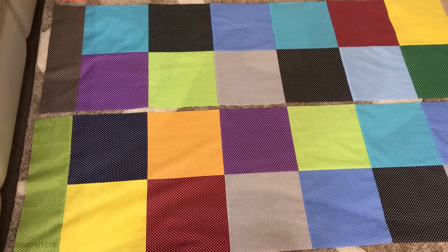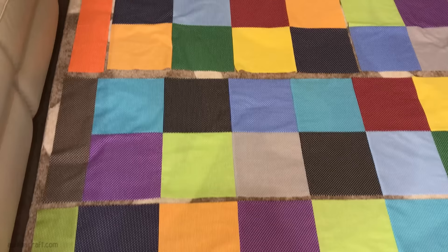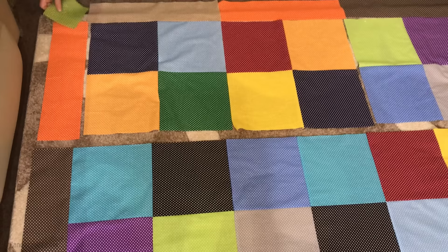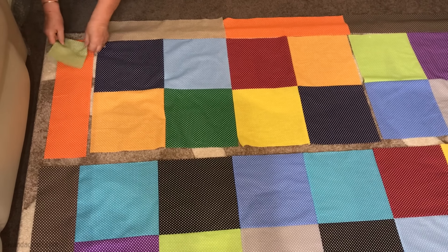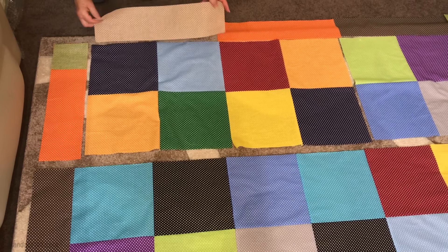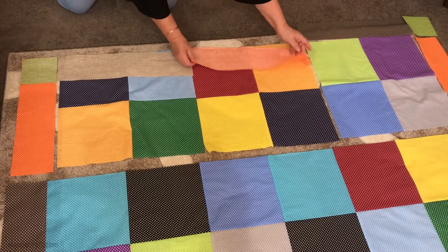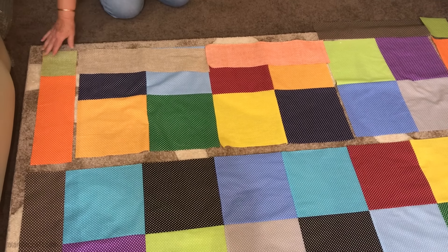We've finished the middle two rows, so now we're going to finish the top row in exactly the same way as we did on the bottom — adding the cornerstone to the border piece, then adding the border to the squares all the way along the row, and then sewing them all together.